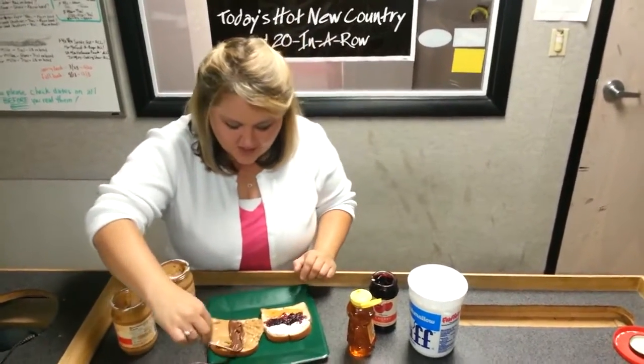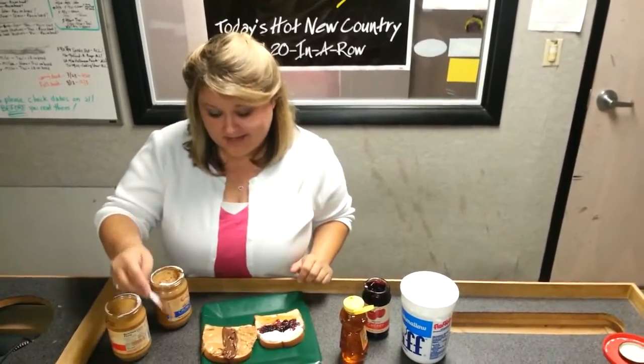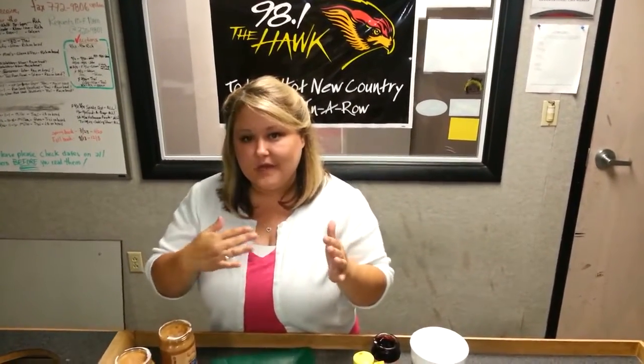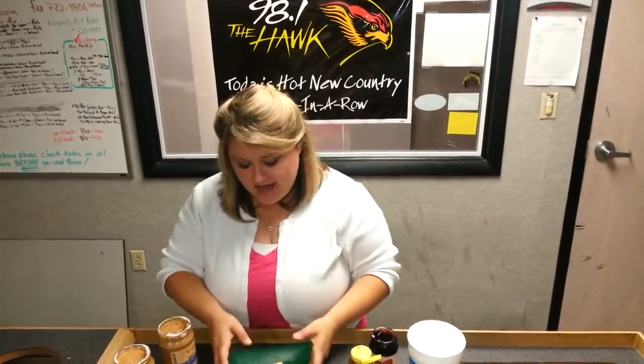Look at this. If you're cooking challenged like Glen is, you can make this. And then you take the two pieces and slap them together. You've got yourself the world's easiest to make, most delicious sandwich. By doing horizontal and vertical, you are ensured to get a little bit of everything in every single bite. And Glen's going to try this in a minute. Yummy.